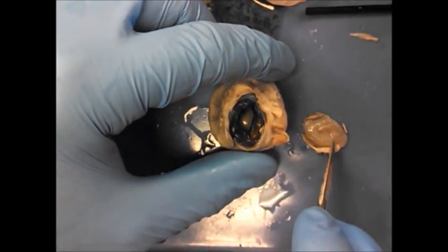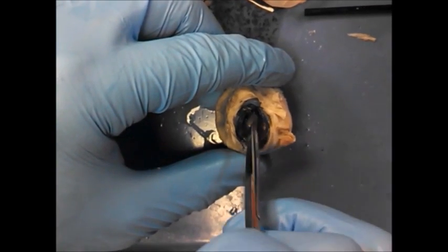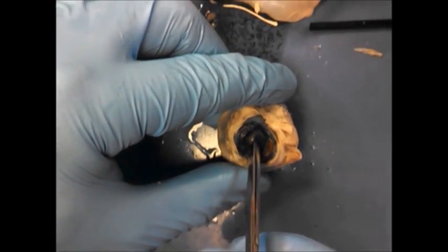You see the cornea like that on the test. The iris is the colored part of the eye, and then the hole is the pupil, and what you see back there in the back is the lens.